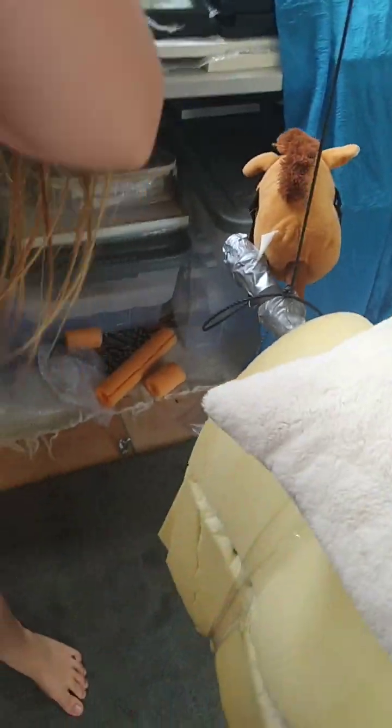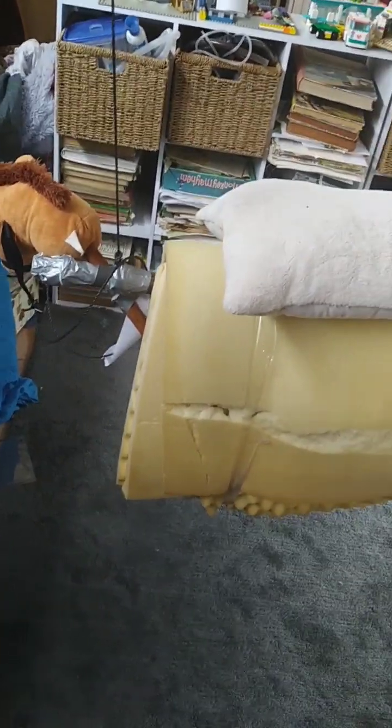Introducing the new Equi-Saddle Plus. It even has a lovely comfort pad. With the new Equi-Saddle Plus, kids can learn how to ride without the danger of it. In fact, maybe even more danger.